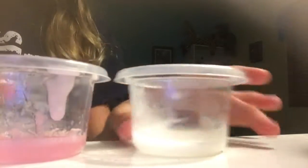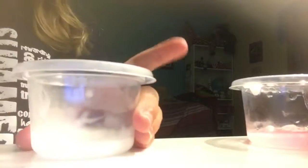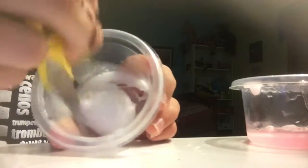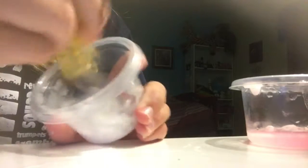I put these in the freezer for a little over five minutes. Let's try the L'Oreal Paris. It does kind of seem to be thickening up, but it really isn't the best.